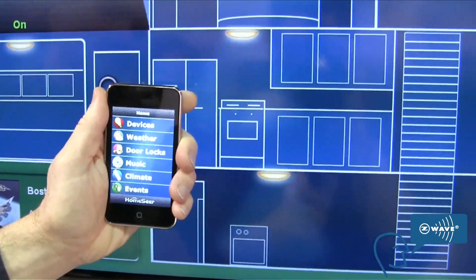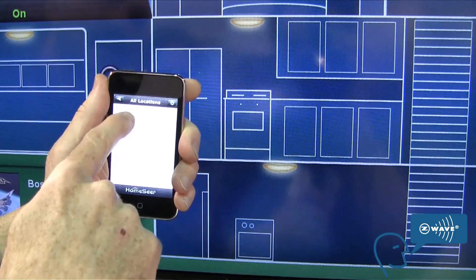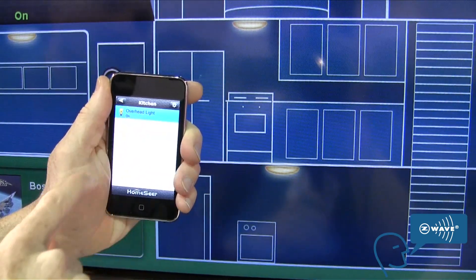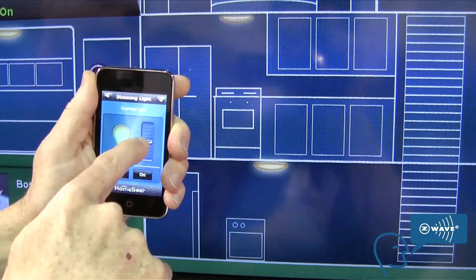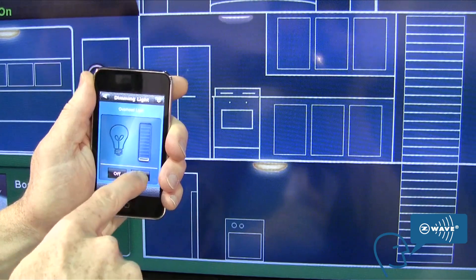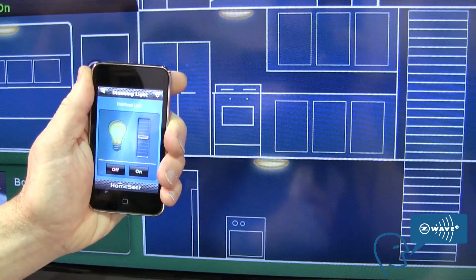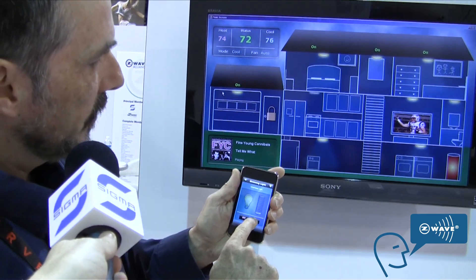There are a number of different areas you can go to. For direct device control, you can drill in and go to a location in the house. In this case, I'm going into the kitchen. There's an overhead light — it'll access the lighting screen and from there I'll be able to dim it. You can see it in real time in the kitchen right over here — turn it on or turn it off.